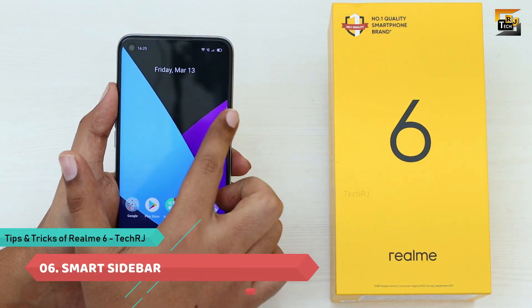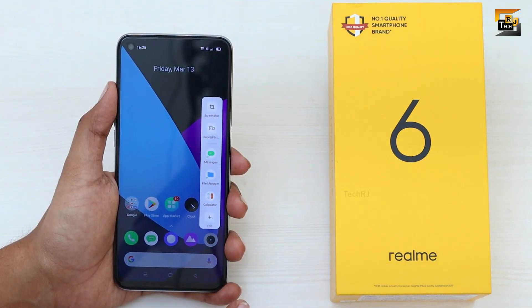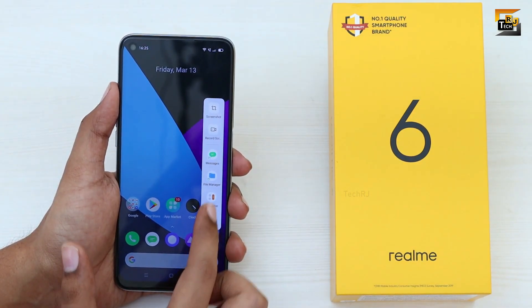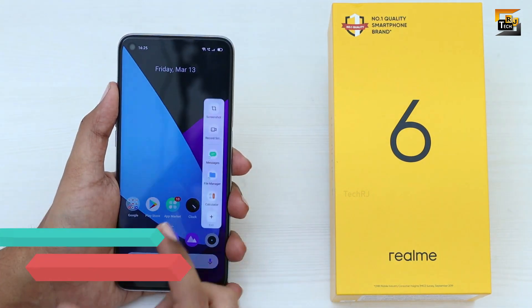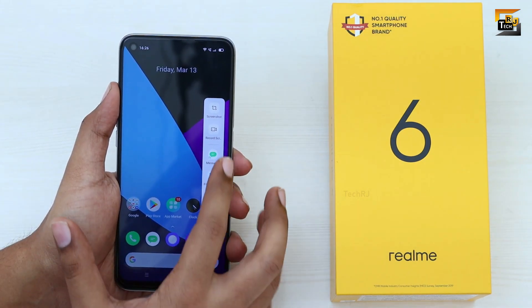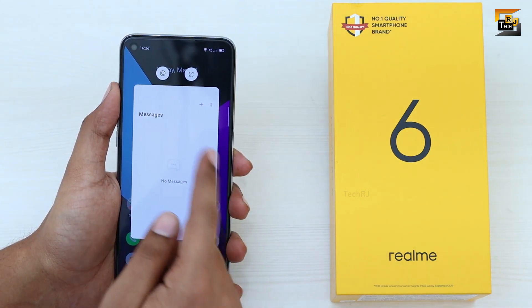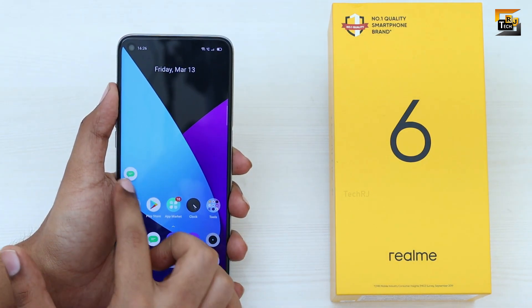On the home screen you can use the smart sidebar, which is amazing — you can place shortcuts for apps or quick actions and customize it by adding or moving apps. This sidebar also supports floating windows: apps opened from the sidebar open as a floating window which can be resized or minimized, though this works for some apps only.